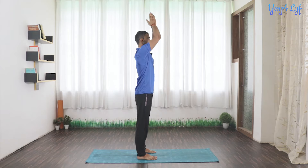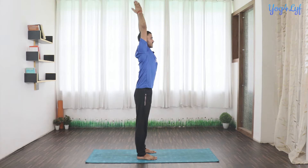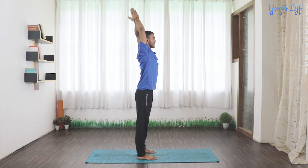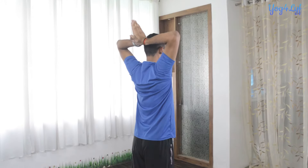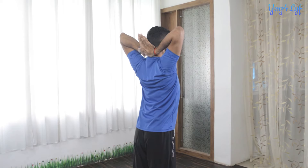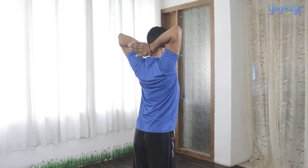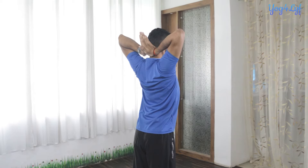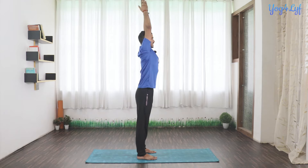Now raise your hands up with inhalation, straighten your hands, slightly lift up your shoulders, and make sure your arms are touching the ears. As we exhale, produce exhalation sounds from the pit of your throat and fold your hands from the elbows. Get your palms just behind your head. Keep your head completely straight and make sure while placing your hands behind your neck, you are not bending your wrist backward. Keep your palms completely straight, fingers pointing upward, and slowly raise your hands with inhalation. Then exhale and get them down in front of your chest.